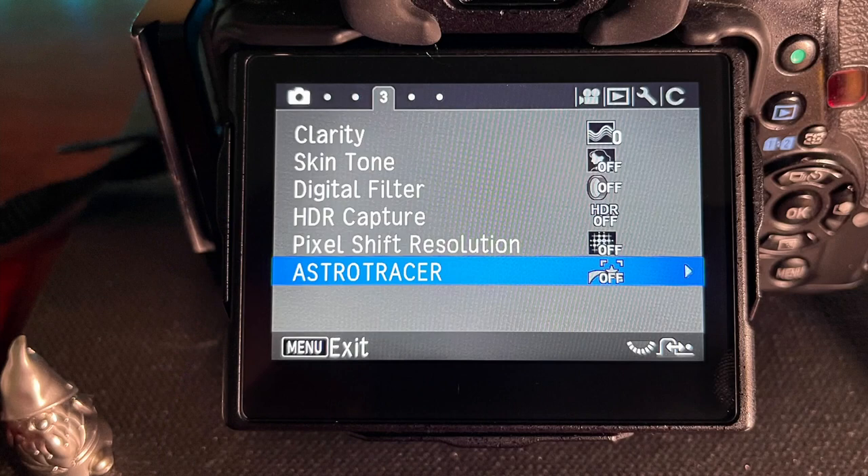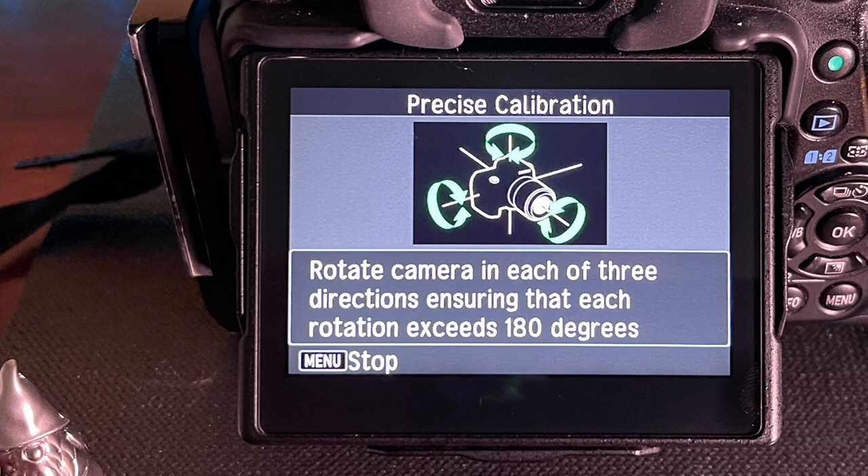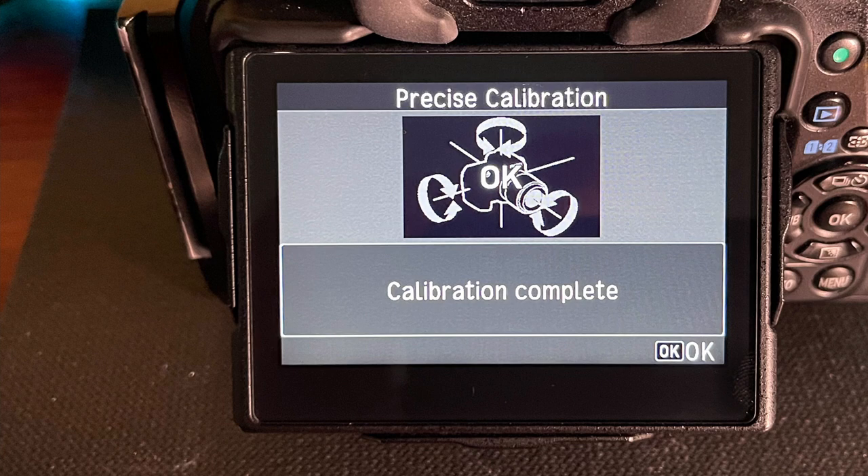The next thing you're going to do is just as easy. You're going to move ahead into the Astro Tracer menu option and choose precise calibration. You're going to do the same thing — rotate, spin, and tumble the camera body until Astro Tracer tells you it has been precisely calibrated. Ideally, that takes less than a minute. Spin carefully, as you are rotating your camera in odd ways in the middle of the night, so don't rush. If you do these two steps, on average it takes less than two minutes, and now you've done everything possible to make sure your camera completely understands where it is and how you're about to use it.